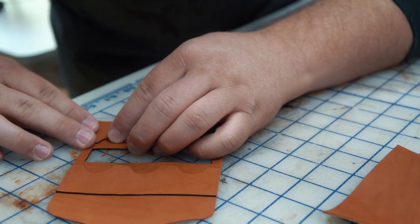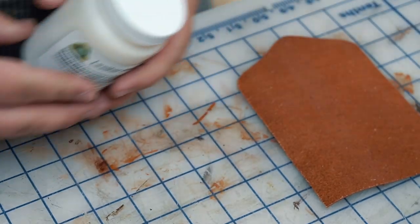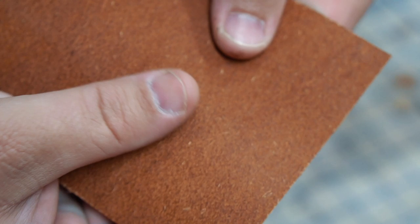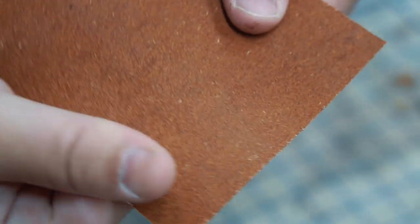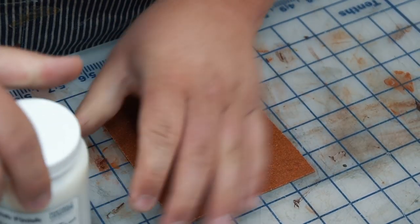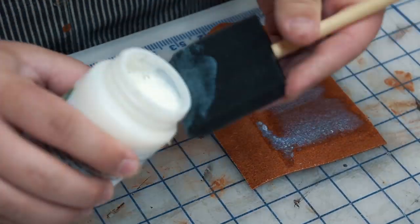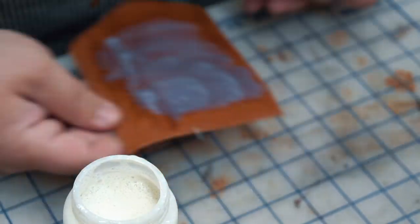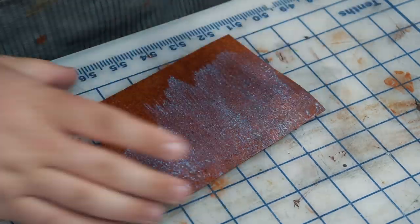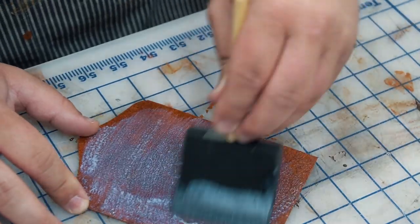I almost always order my leather gum pasted and finished on the flesh side right from the tannery, but sometimes it still feels a little dry and scratchy on the back side. I've been dying to use this new product called Flesh Finisher — again it's from District Leather Supply. It allows you to get a nice smooth pasted clean finish on the flesh side and it doesn't require any burnishing. You just apply one or two coats, let it dry, and it works beautifully. I'll show you what it looks like finished once it's dry a little later in the video.